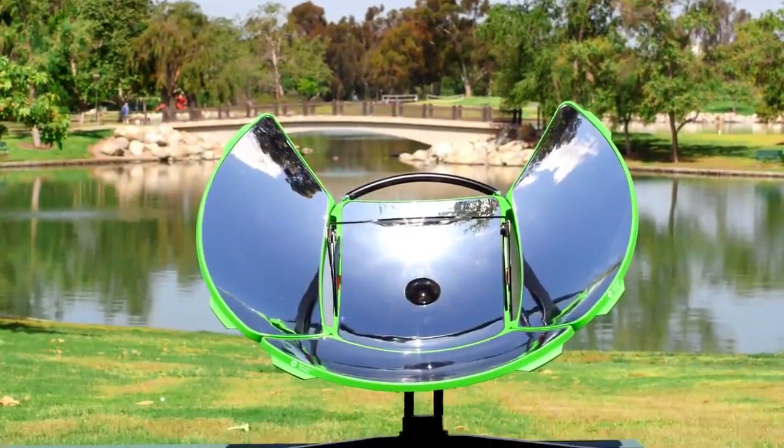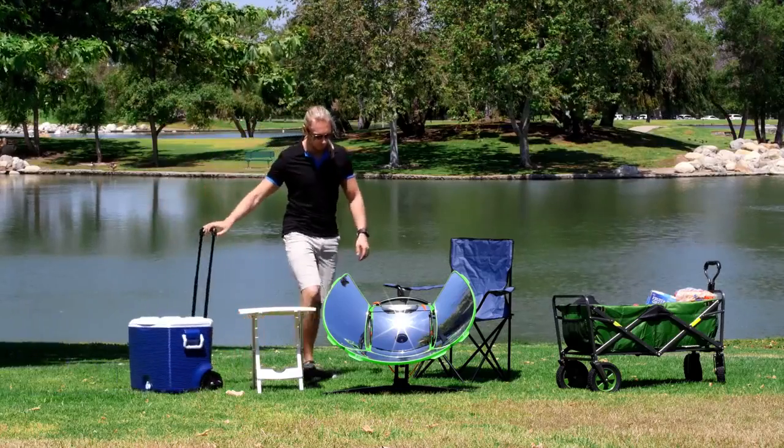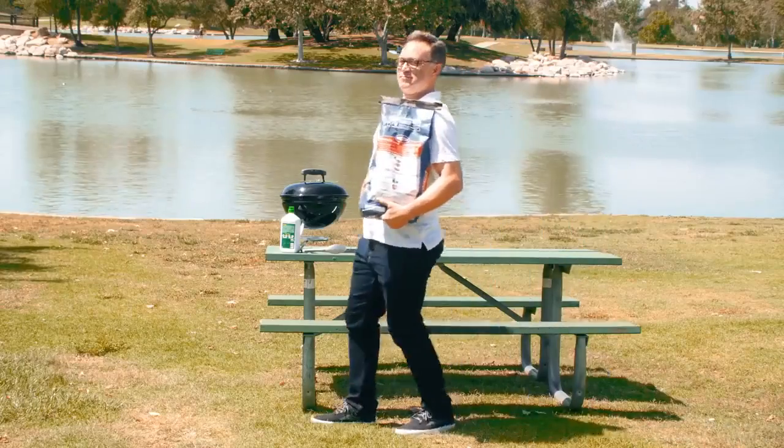SolSource Sport harnesses solar energy to heat the cooking surface five times faster than a traditional charcoal grill. It's super easy to use, giving you more time to enjoy the day, fuel-free, rather than fiddle with the fire.